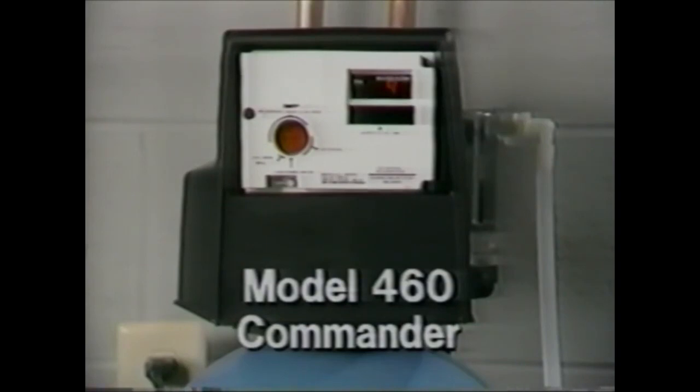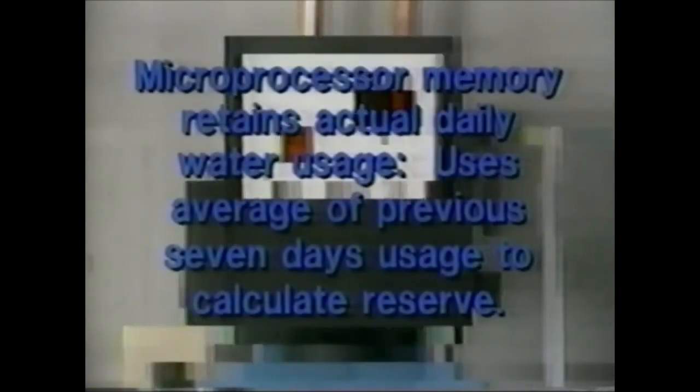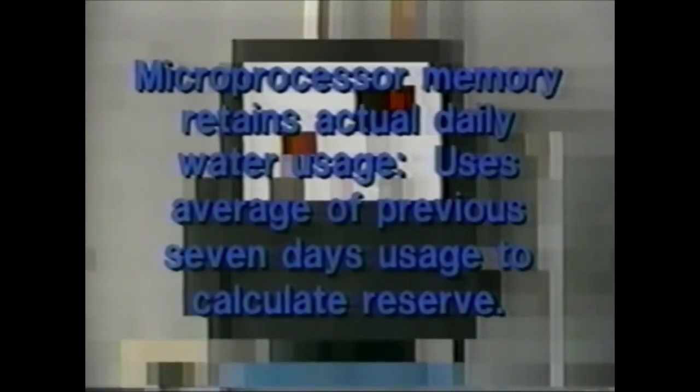The 460 Commander is a demand-initiated control that utilizes a single-piece meter to measure actual water usage. The control features a microprocessor — a miniature computer — to monitor daily usage and calculate a reserve sufficient to assure a constant treated water supply to the user. The reserve is variable; it changes as water usage increases or decreases. Actual daily water usage is entered into the microprocessor, and an average of the previous seven days' usage is used to calculate the reserve. The reserve is constantly adjusted, resulting in a system that never regenerates too late or too soon.